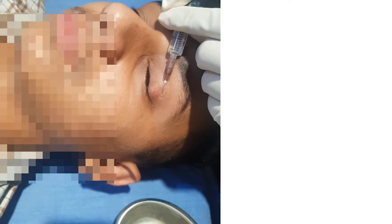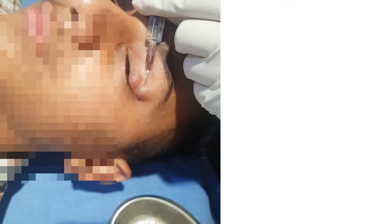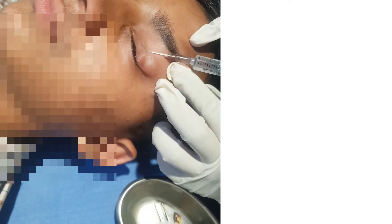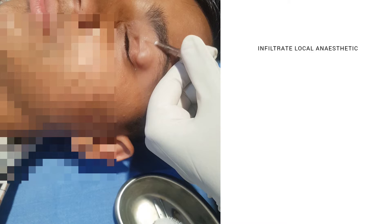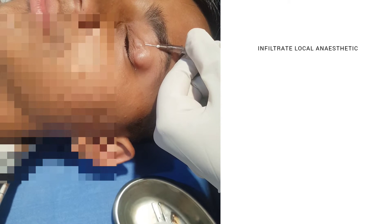As you can see, this patient has a left upper lid chalazion. The first step in chalazion removal is to wear gloves and clean the area with a spirit swab. Then we infiltrate a local anesthetic, lignocaine with epinephrine, around the chalazion using a 26-gauge needle.